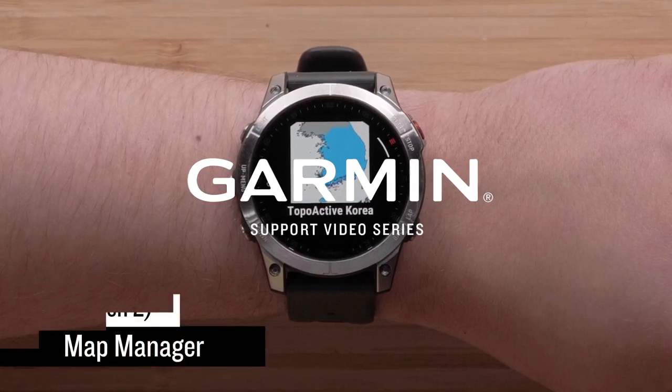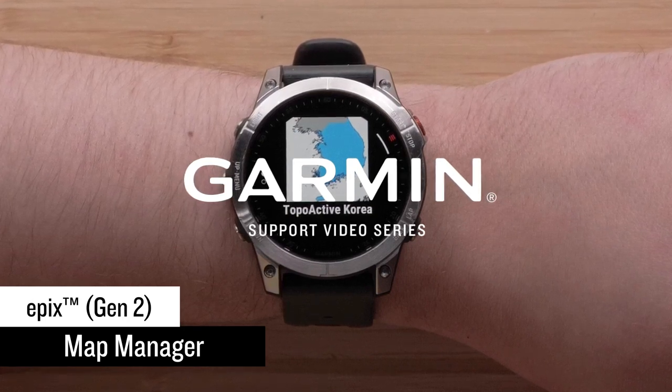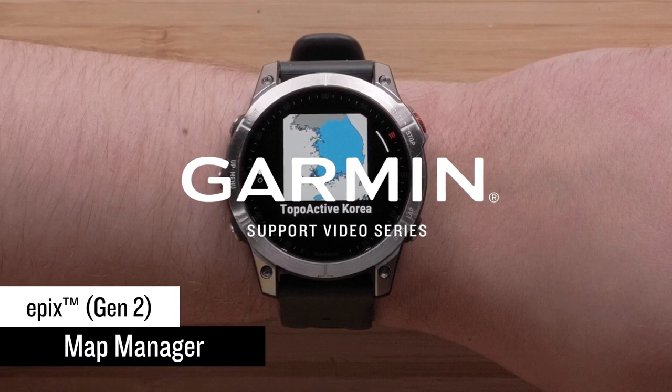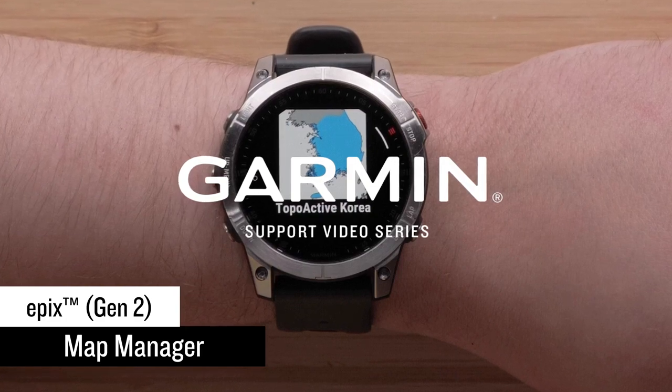In this video, we will discuss how to use the new preloaded Map Manager app on your Garmin Epix Gen 2 series watch. While your Epix mapping can be managed using our Garmin Express computer application, the Map Manager on your watch will also allow you to update, install, and remove mapping right from the watch.